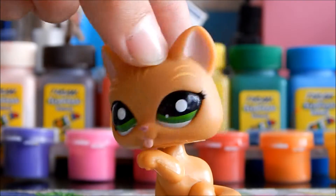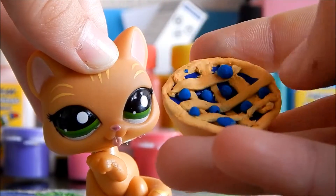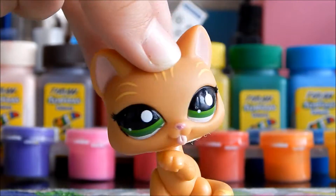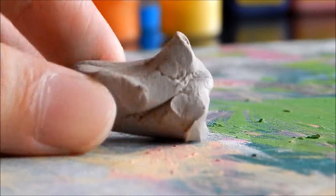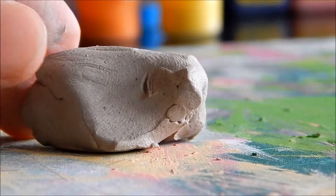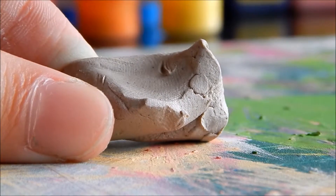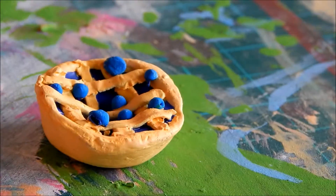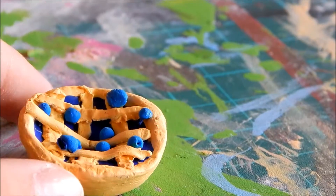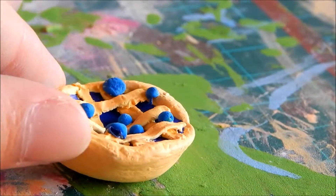Now we're going to make the top crust — these little lines you can see here. I already have my piece of clay and we're just going to make small, pretty short ones that fit on the pie. You can also make a full crust the same size and paste it on top, but I think it looks prettier with these tiny small lines.